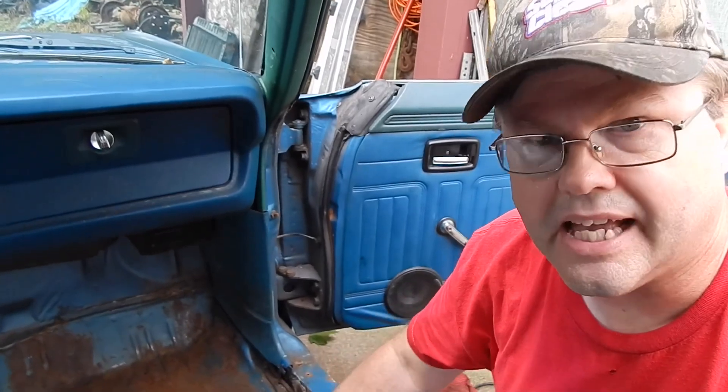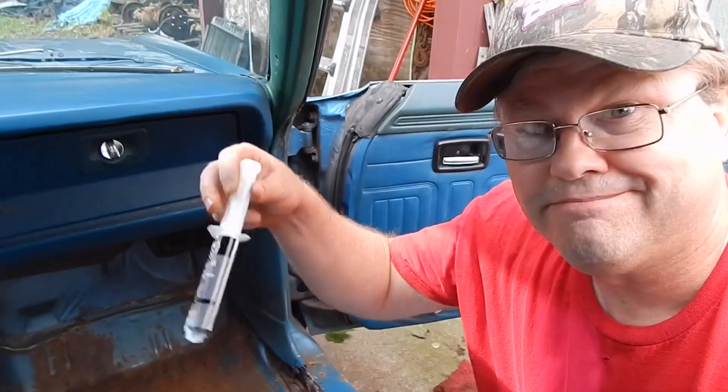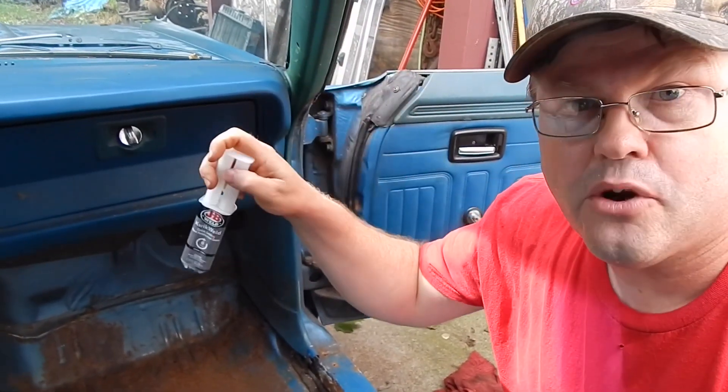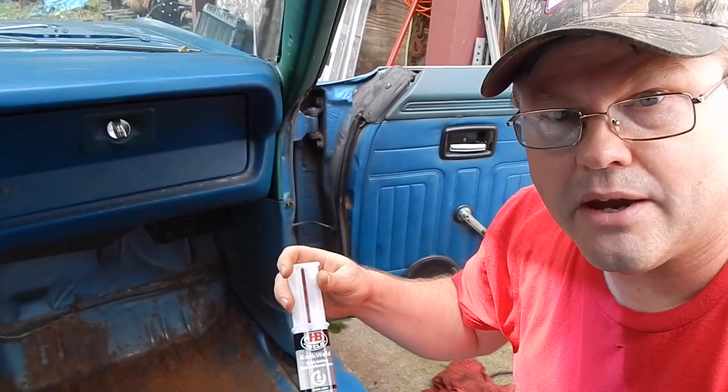Now, if you're wondering what I'm going to do about these pinholes on this side and that one hole over there, we're going to cover them now. I got some JB Quick Weld. I'm just going to put it over there. It sets up in six minutes and it's cured in four to six hours. I'll show you how that works.